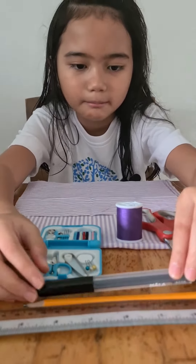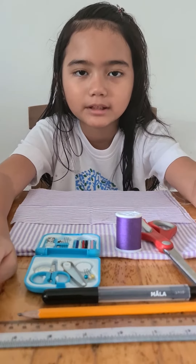I need markers, one pen, and I'm supposed to be using a tape measure, but I don't have one so I'm just using a ruler.